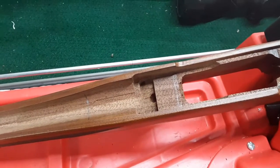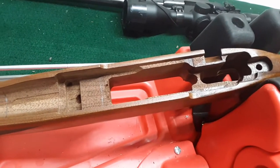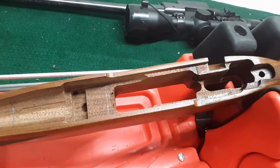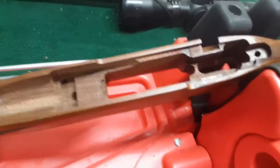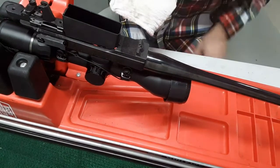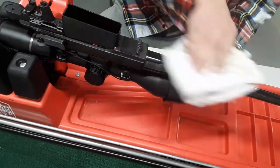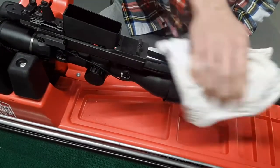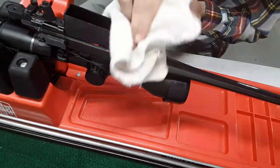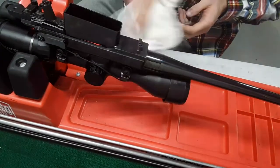A few things we need to do before we start putting the epoxy down is to prepare both the stock and the barrel to accept the epoxy and to be able to come apart and not be glued together forever. So we will get into that next. Before we apply any wax to the metal components, we're going to wipe everything down with some alcohol to make sure that there isn't any debris that's going to inhibit the wax from staying on the surface of the metal.